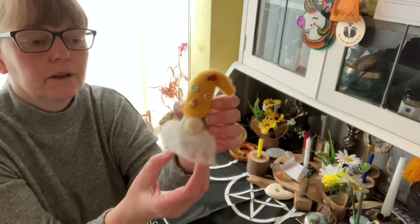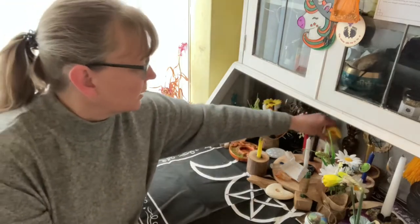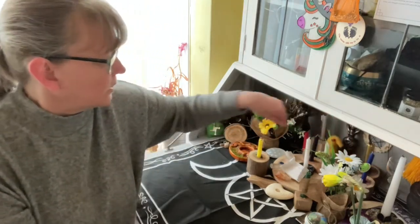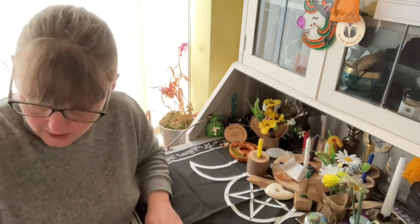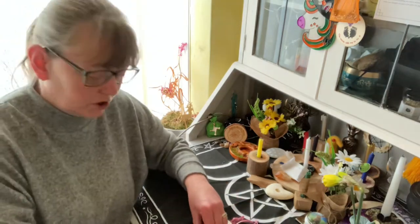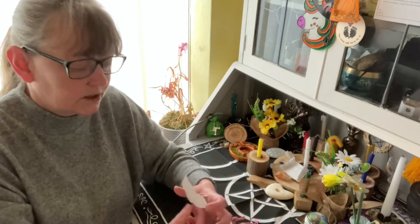I have my little gnome type thing that I've made — yes it's on there. And now let's start with what you can do if you've got children. Obviously you can cut out eggs and chickens.